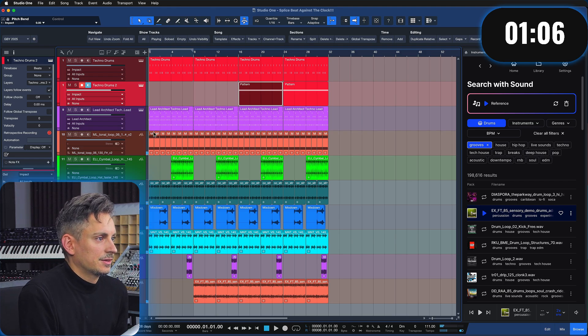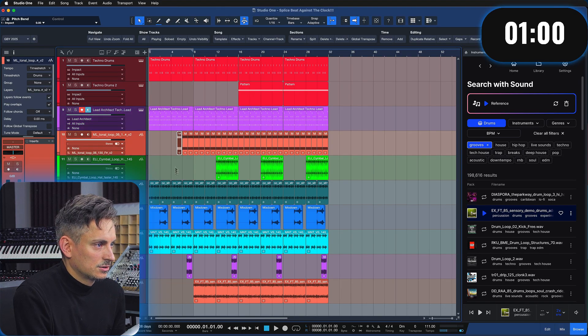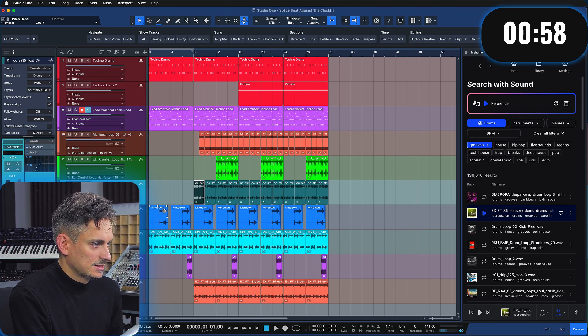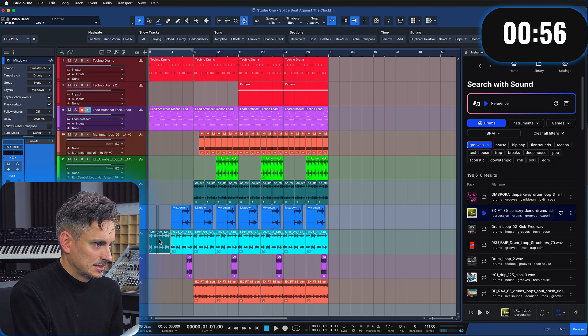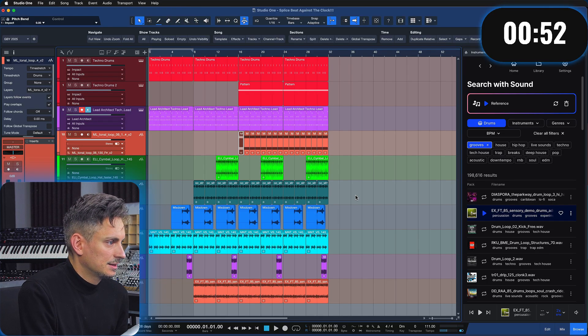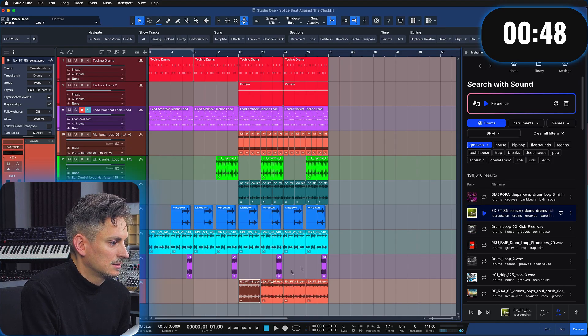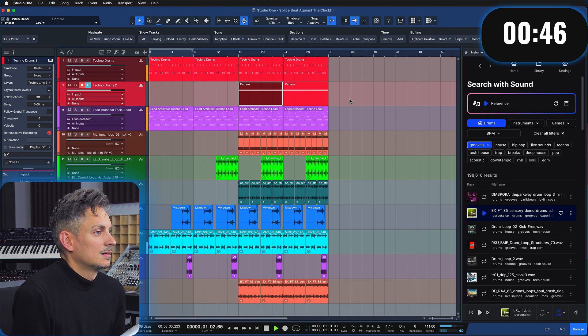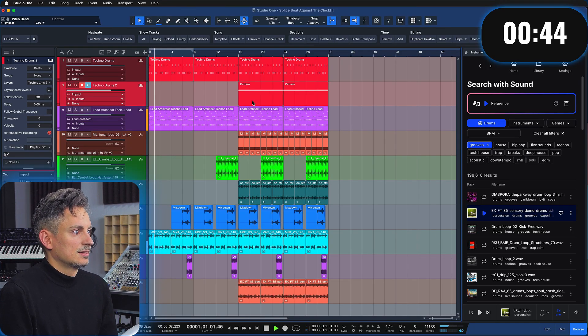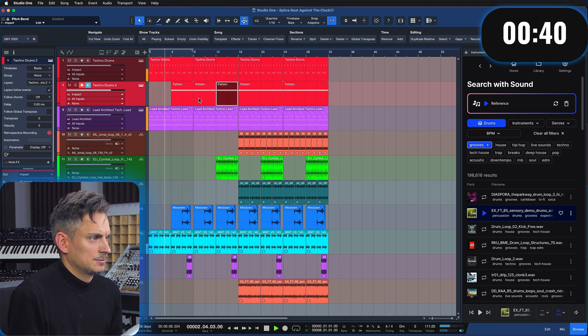We start with none of that and bring in just the lead sound, then not much of this — this is all for later. This is basically the progressive method where we start introducing elements as we go along. This can come in here, none of those here, they come in there. With 46 seconds left, we kind of start like this — maybe the pattern can come in here already.